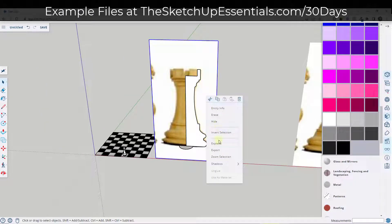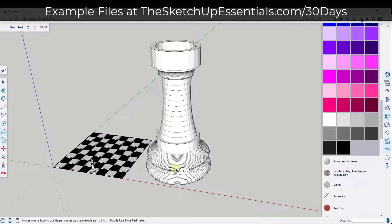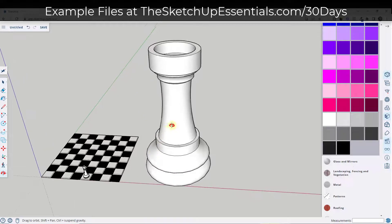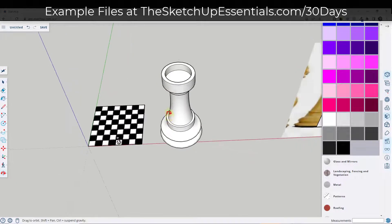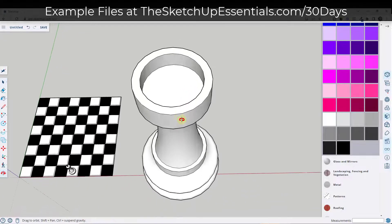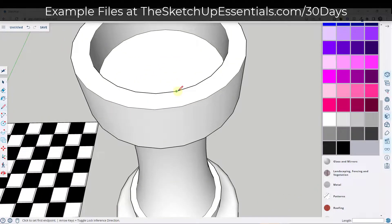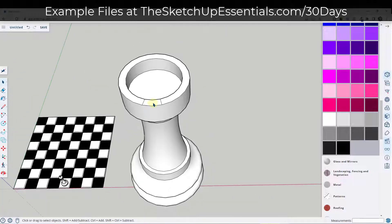We're going to draw our circle, right click and hide the image, then use the follow me tool to extrude the profile along the circle. Activate follow me, select the profile, and extrude along the circle. So we've got this rook piece, but there's a problem — the top piece needs some recesses removed. SketchUp uses segments to make up this surface, and the nice thing about that is it gives us nice points that we can draw edges from.